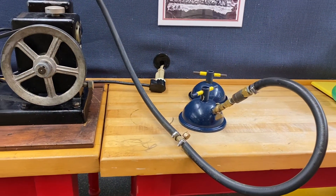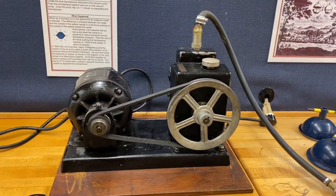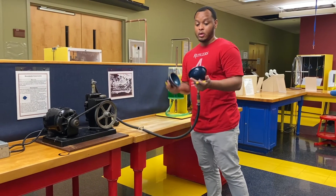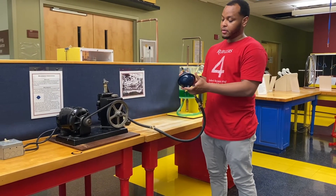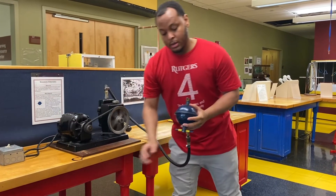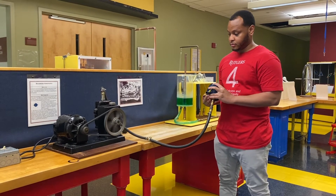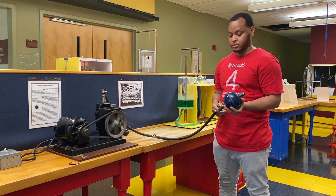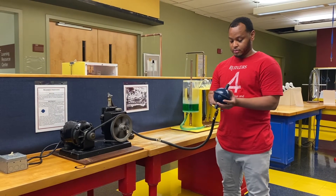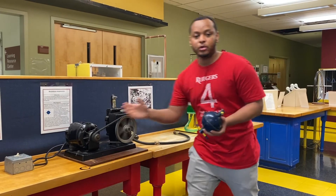Now with that being said, let's begin our demo. These are the Magdeburg Hemispheres. We begin by placing them together, then we turn on the vacuum pump. We let this run for about 5 to 10 seconds. What it's doing is sucking out all the air from within the spheres. Now we detach the vacuum pump and turn it off.